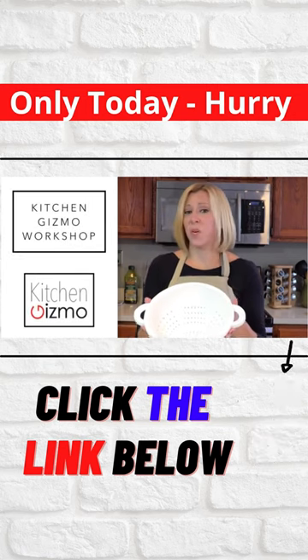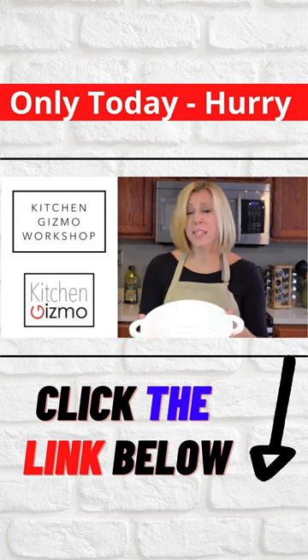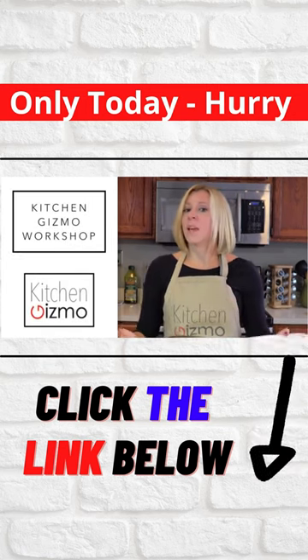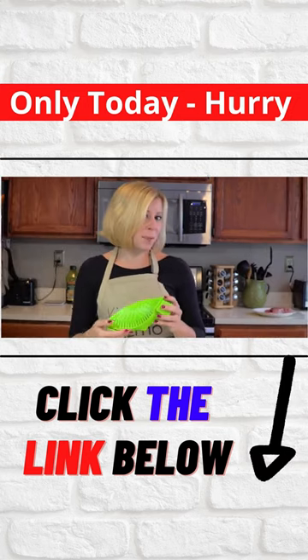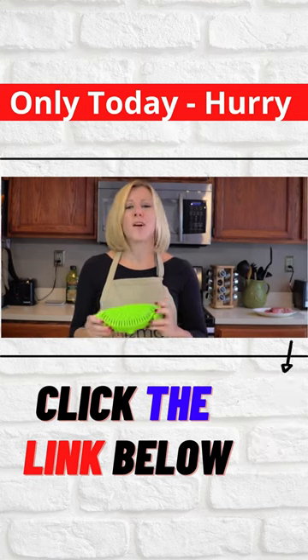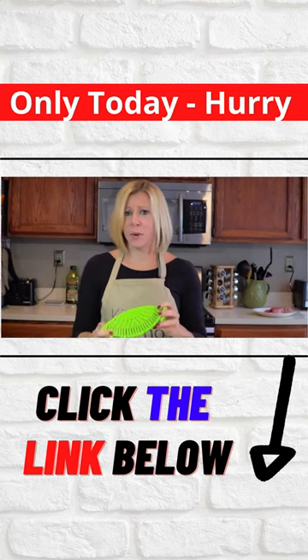See this? It's going the way of rotary dial phones and VHS tapes. That's because I would like to present to you the Snap-In Strain by Kitchen Gizmo — a product with so many advantages.